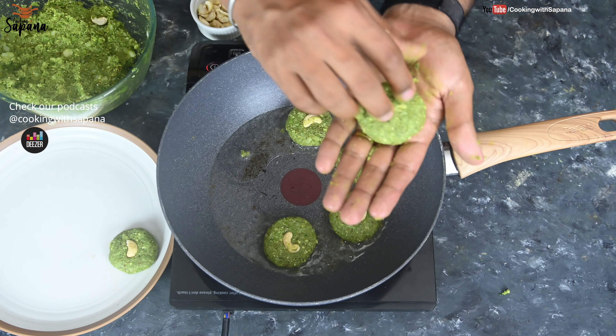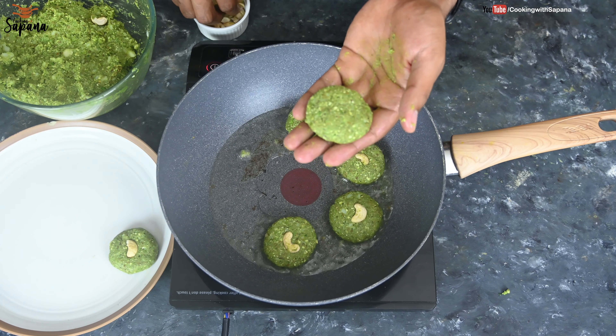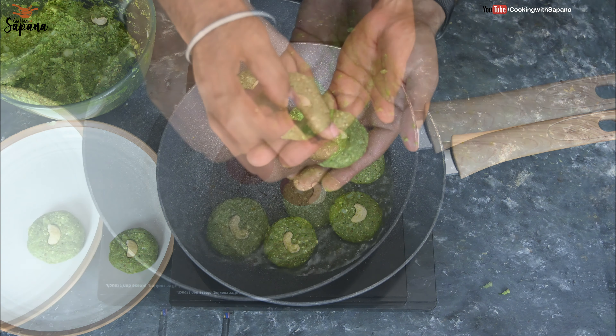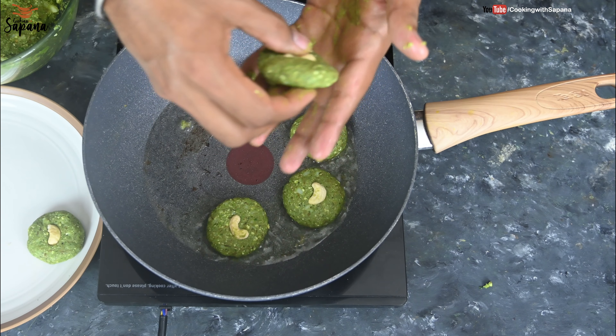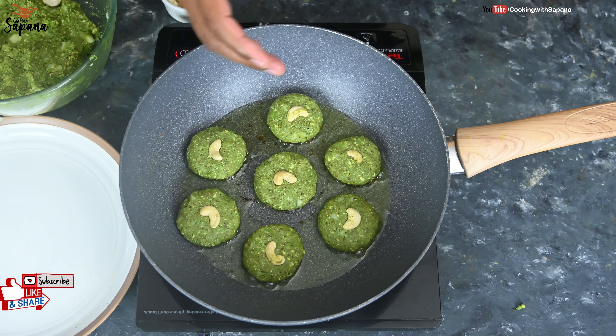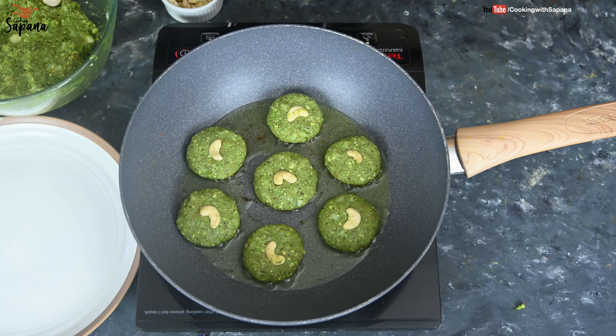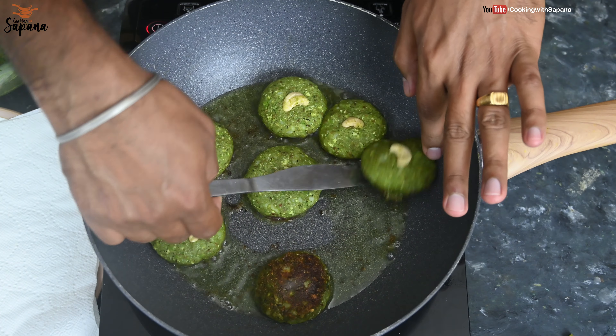Instead of directly frying them, you can also coat the patties with breadcrumbs before frying — this will make your Hara Bhara Kebab more crispy. You can also make these patties ahead of time, freeze them, and shallow fry them whenever you're ready. This way, if you have unexpected guests, you can simply take them out of the freezer and quickly fry up a delicious appetizer.